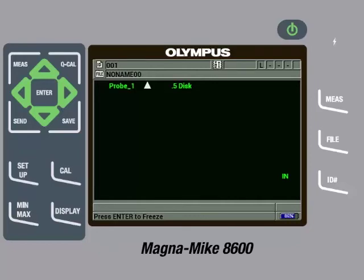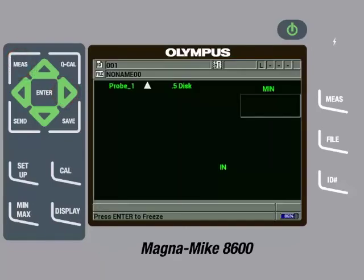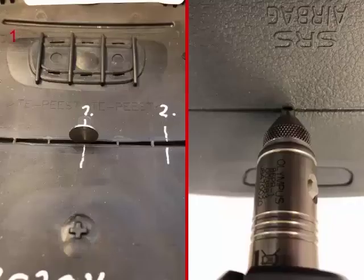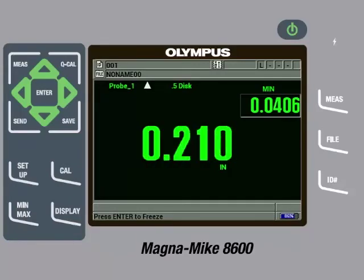To enable the minimum capture feature, press the minimum maximum key and then enable minimum to on by pressing the right arrow. We can then press the Measure key to return to the main measurement screen. It is important to note that based on the geometry of the chisel tip wear cap, it is possible to capture a false minimum if the part being measured is severely misaligned. Therefore, the user should take care not to severely misalign the part when making measurements. We can now insert the disk target into the inner seam of the airbag cover and hold the cover so that the chisel tip of the probe is in the outer seam of the cover.